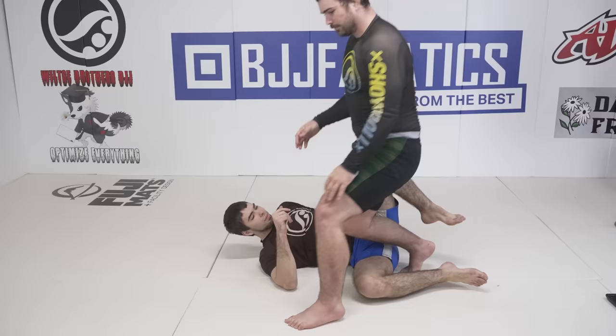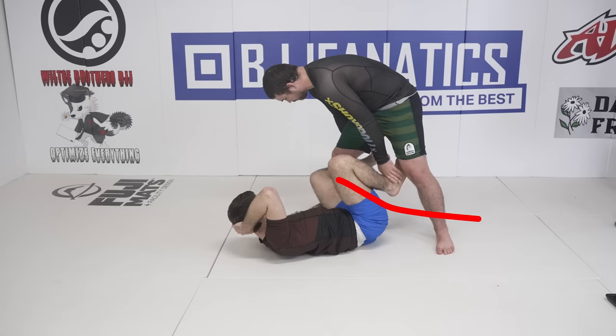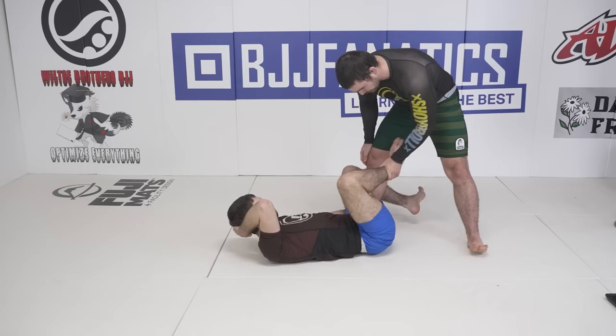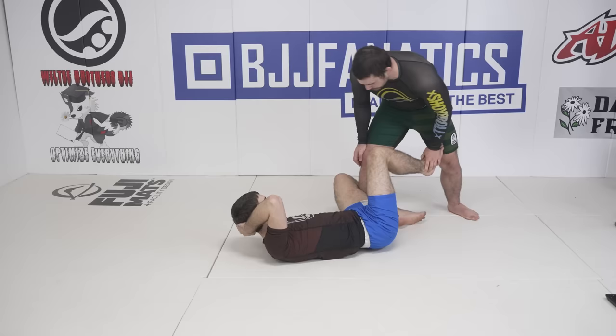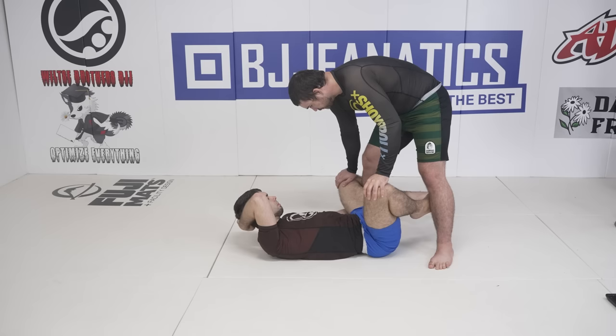De La Riva is a fantastic position to both practice knee slicing and to bust it out on an unsuspecting opponent. First, I focus on killing the De La Riva hook either by instepping more cleanly and preventing the hook from coming in to begin with, or by utilizing the palm of my hand to level change and pressure the hook itself off. I make sure the top-sided leg of my opponent goes underneath my hips, as allowing that leg free rein will limit your knee slicing opportunities and risk you getting swept or off-balanced. To begin my knee slice, I make sure that my right hand is blocking my opponent's bottom leg to prevent the knee shield from following me and to allow me to break my opponent's grip on my leg, although this is not always necessary.